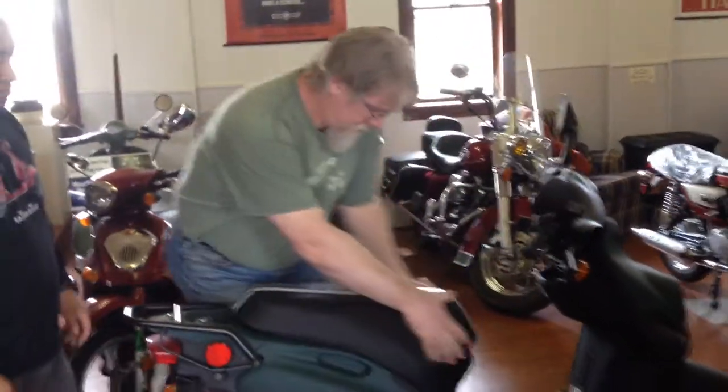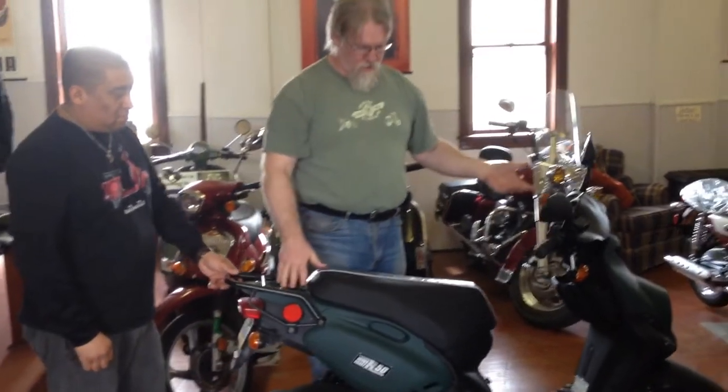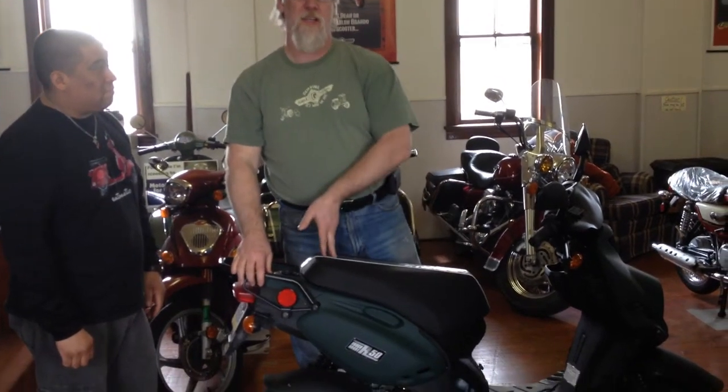Pull back, pull down, lock the seat. You just transform the look of your rough house from just another rough house from Genuine into a cool rough house.